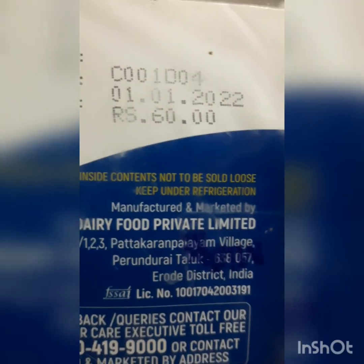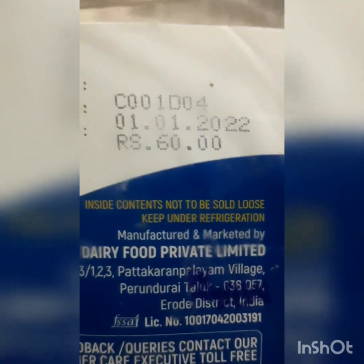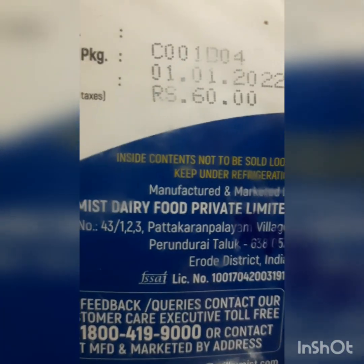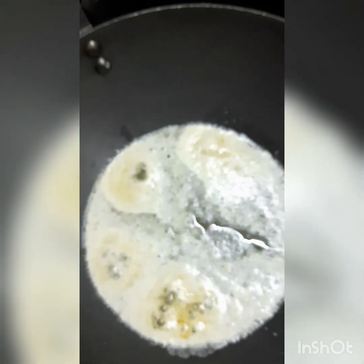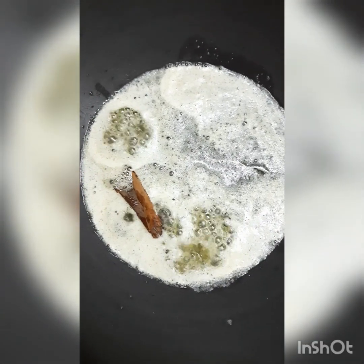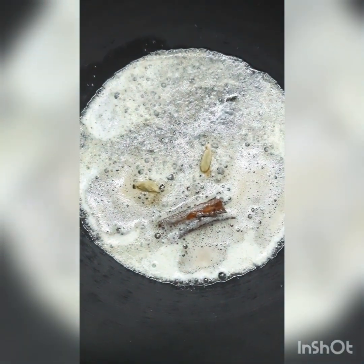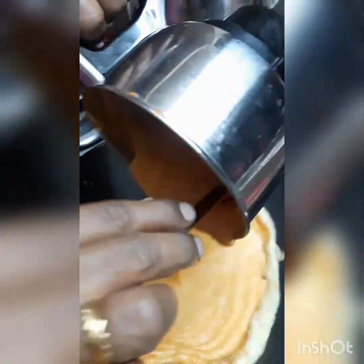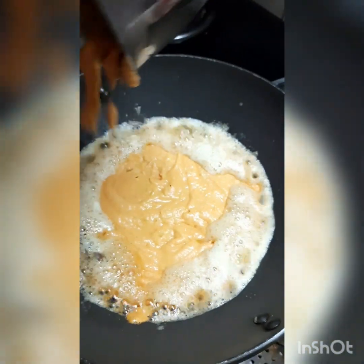We'll add the butter in time. It's just 60 rupees — I've added the Milky Bis brand salted butter for 60 rupees. One pack with a little bit. Add in 2 pieces, add in a spoon.